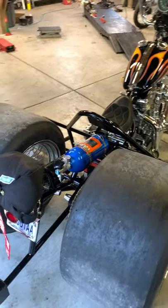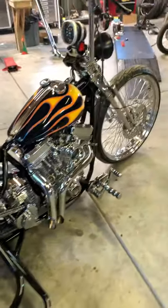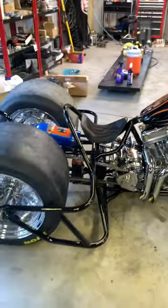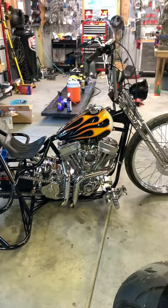Hey guys, TD Rods and Rides. Going to do a little walk around on this hot rod trike that we just got finished with. We built this for Sturgis this year, for 2020, for the 80th anniversary.